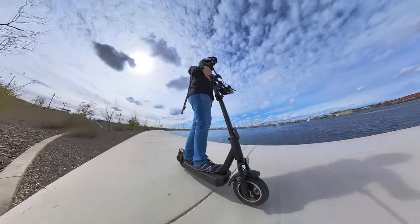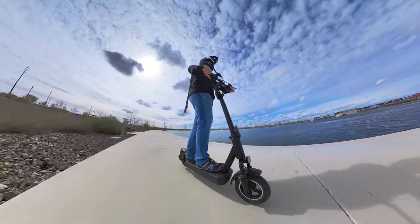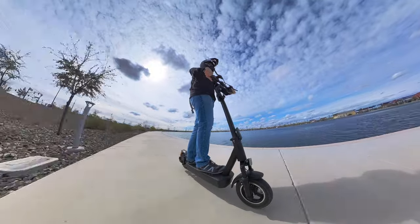Full disclosure: Richter did send me this scooter for review purposes. This is actually the second Richter scooter I've reviewed, the first being the Richter S9 — I'll include a link in the description below if you want to check that out. As always, all thoughts, opinions, and conclusions are my own, so without further delay let's jump into the details.